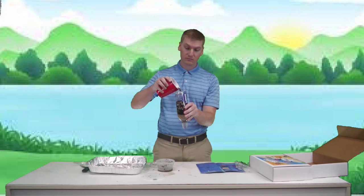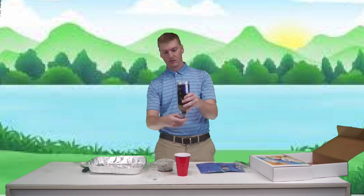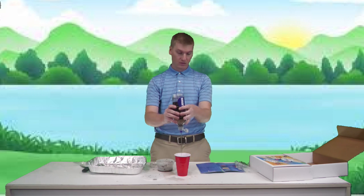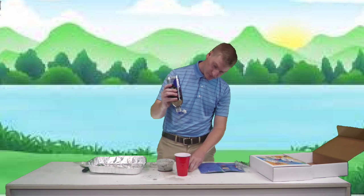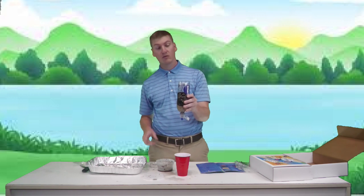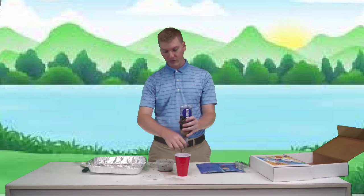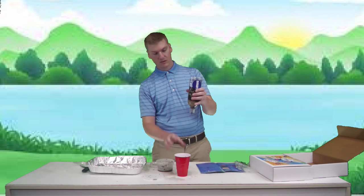Pour the water back in and open it up again — it's getting a lot clearer! When you're pouring the water in, make sure you don't pour it too fast, because then all the rocks and charcoal will start floating up. Pour it in real slow. Let's try it one more time to get a really clear result — pour it in slower this time and see what happens. It's coming out super clear now.